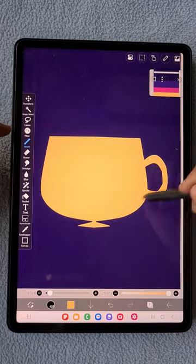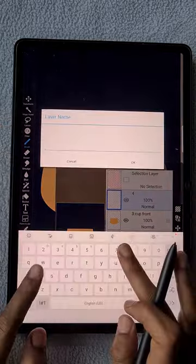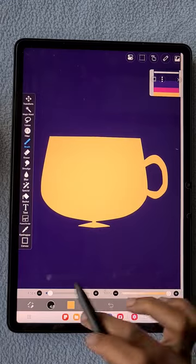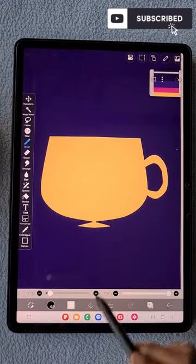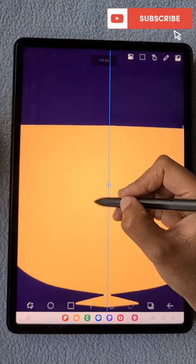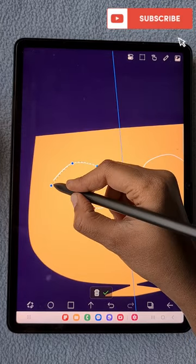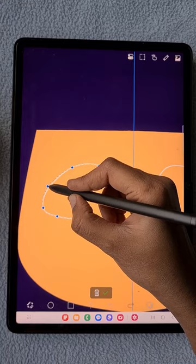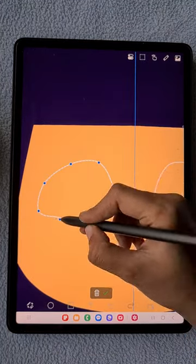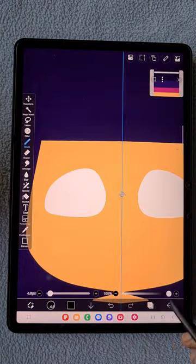Now the cup is ready. I'm going to add shadow, highlight, and detail one by one. Before that, I'm also going to add face features for this cup — eyes and lips. I'm using the mirror ruler again. Using white color I'm going to draw the cartoon eye shape.